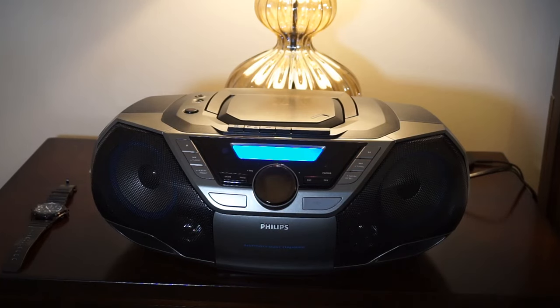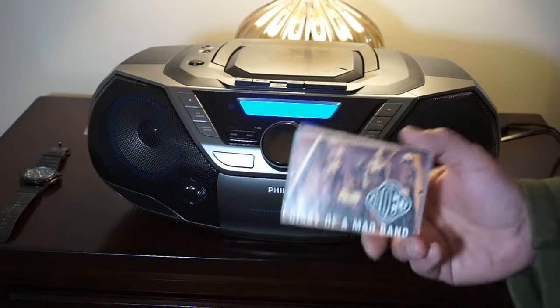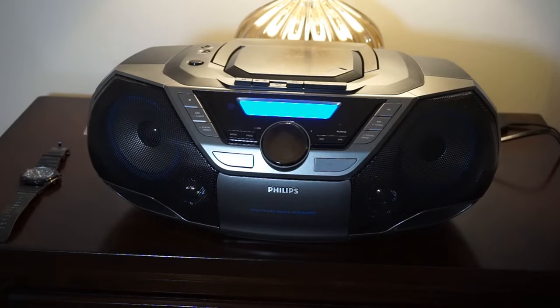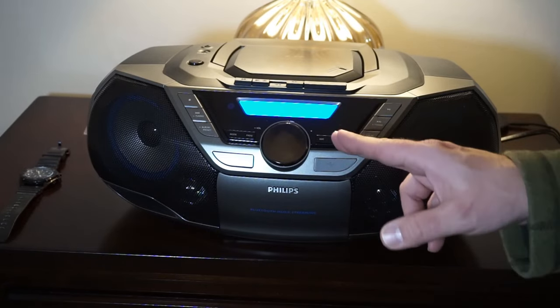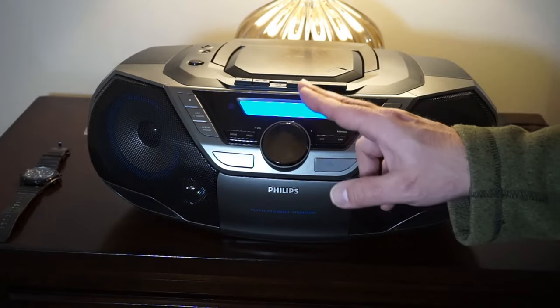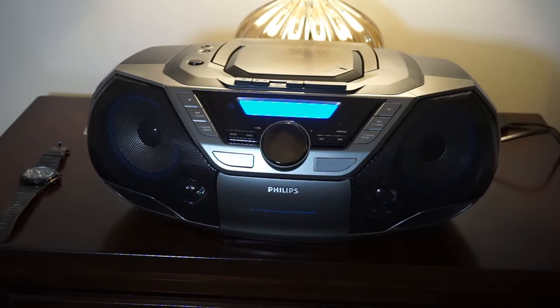Let me check out the cassette player and then we'll wrap up. I got through side A of Diary of a Mad Band — I'm happy. The cassette player rewinds pretty quickly. The tape audio is actually really good. I was running powerful mode with bass boost level one to play some R&B music and it sounded really, really good — not a lot of fuzz or distortion. That does depend on the quality of the tape you're playing.